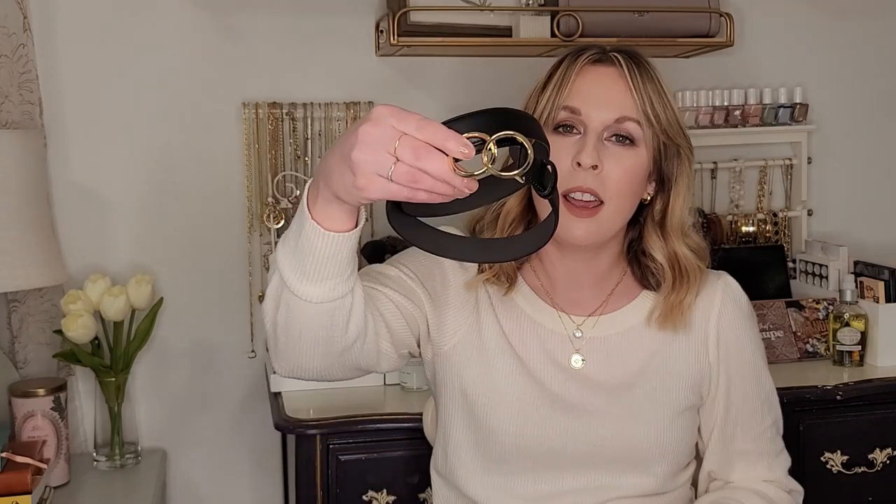The belts I wear most often are from Express — I'll link them if they're still available. I have the bigger version with the double circle logo and a smaller version which I own in both colors. That's actually what I'm wearing right now. These belts are very inexpensive and for the price they're really good quality — I obviously love them enough to buy them in multiple colors and multiple sizes. I originally had the larger size, but when the smaller one came out I thought it was a bit more manageable for every day.